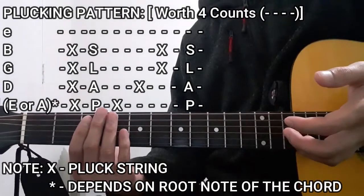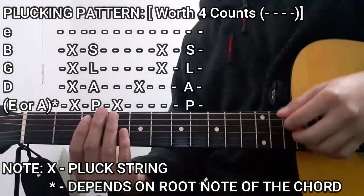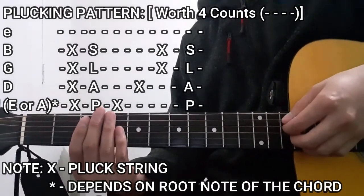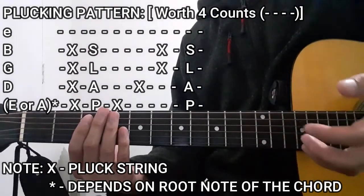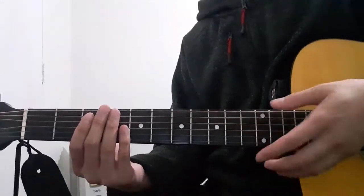So for the first half of the pattern, it's going to be the bass string, then D, G, and B strings together, and then slapping it. For the second half, it's going to be the bass string first, then the D string, then the G and B strings together, and then slapping it. That entire plucking pattern is going to be worth 4 whole counts for each chord that you're going to be playing in this song.